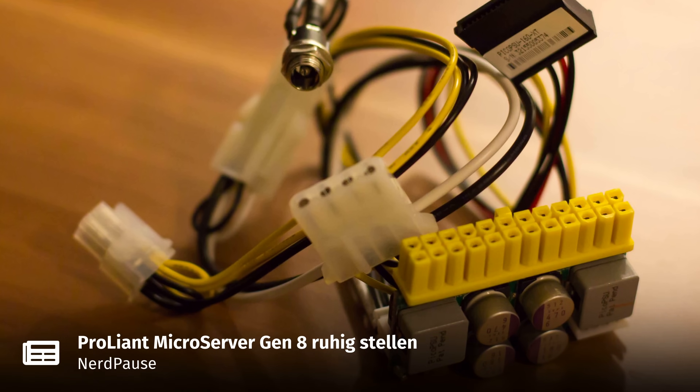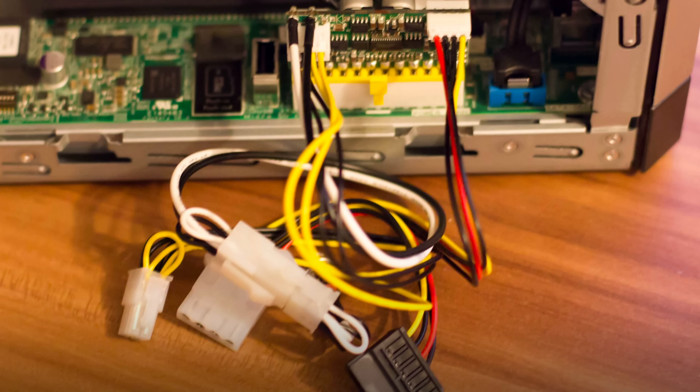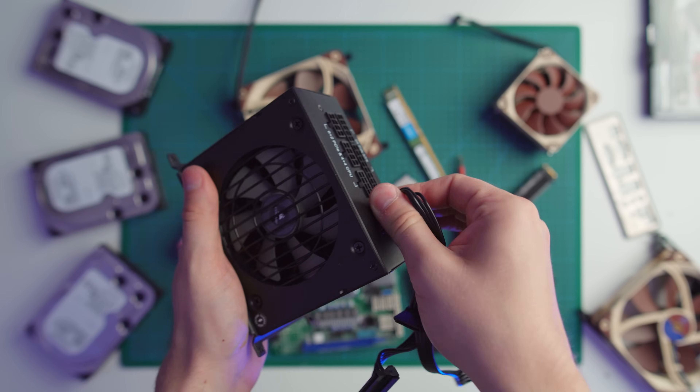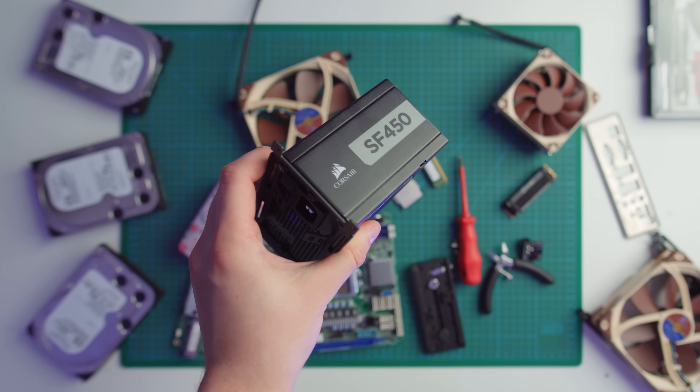In my previous build I used a power supply called the Pico PCU — a passively cooled, super small 150W unit that would absolutely not cut it in this new build. So instead I went with the Corsair SF450, a small form factor 450W power supply with a platinum efficiency rating. It's also modular, which makes cable management a little bit easier — and there are going to be a lot of cables to manage.